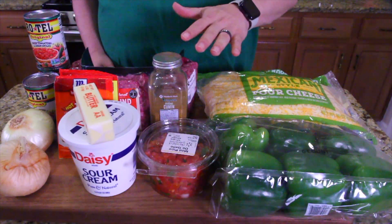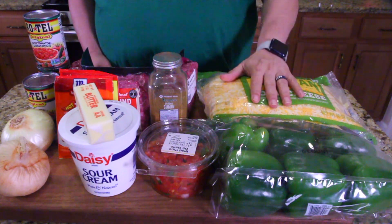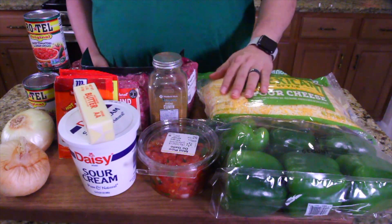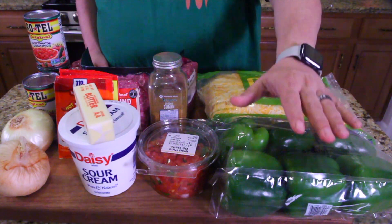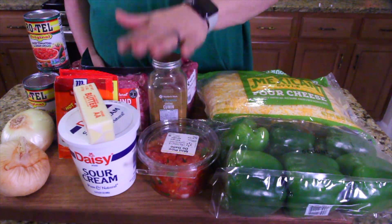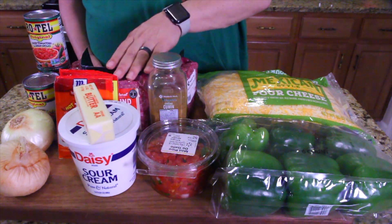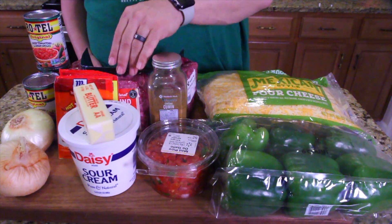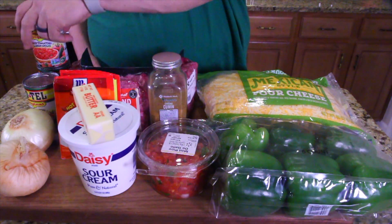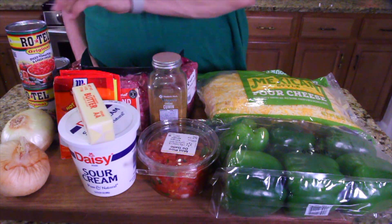Okay guys, let's do a quick rundown through all the ingredients. Mexican style cheese right here — look at this five pound bag, we're going to use it all tonight. We got some bell peppers, some pico de gallo, some cumin because cumin needs to be in every Mexican dish. We're doing a triple batch of this because it's going to be so good. Got some ground beef, taco packets, butter, sour cream, onions, Rotel. This stuff's great — unbelievable. So let's get everything started.